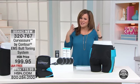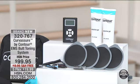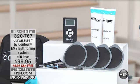It's a universal thing — it all starts to kind of go down. Gravity gets the best of us. Look at what we're offering here today. This is really exciting. This is brand new. This is called the Curvassure by Contour EMS Butt Toning System. This basically uses electronic muscle stimulation, and it'll contract and relax your glute muscles — one of the largest muscle groups out there and really one of the first things to go.